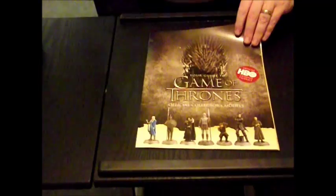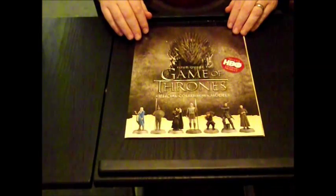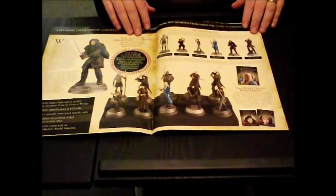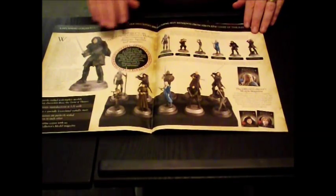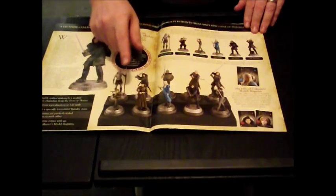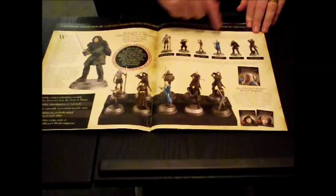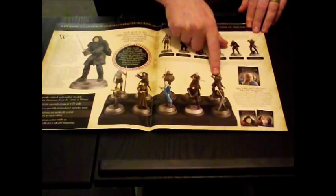I will point out though that when you get this, you get the official Game of Thrones Guide. This thing is humongous. It tells you about the figurines and what you're going to get in future issues: Jon Snow, White Walker, Tyrion Lannister, Littlefinger, another Jon Snow, one of the Unsullied — obviously Issue 1 — and there's the Hound, Issue 2.